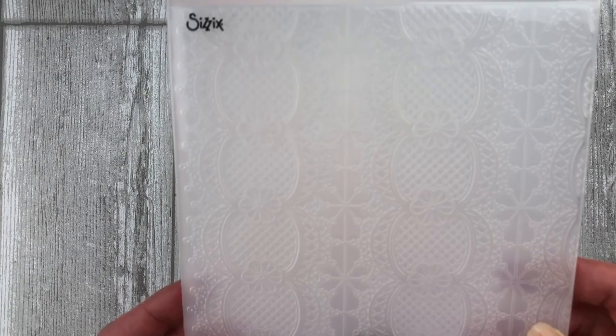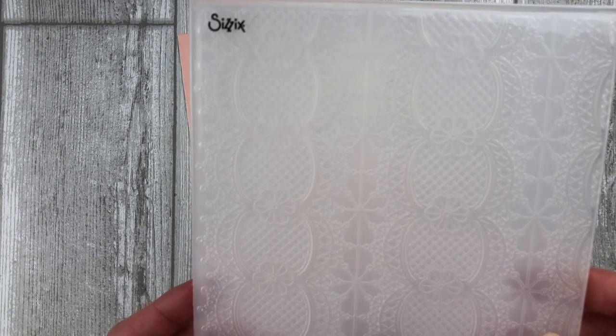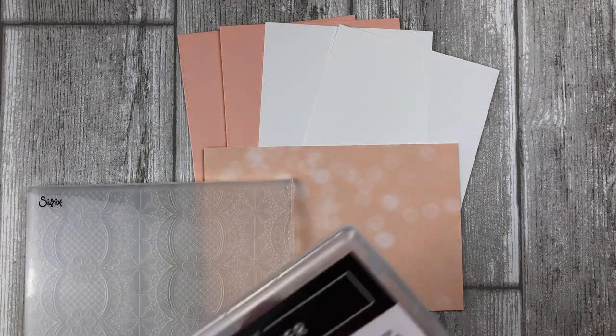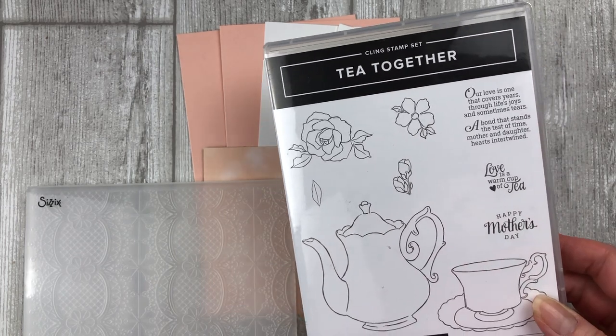You will also need an embossing folder, so choose one of your favorites. For this one, I am using the Lace Dynamic Textured Embossing Folder. I recommend choosing an embossing folder that has a very detailed pattern in it for this particular technique. You will also need a stamp set — for these cards, I am using the Tea Together stamp set from Stampin' Up.